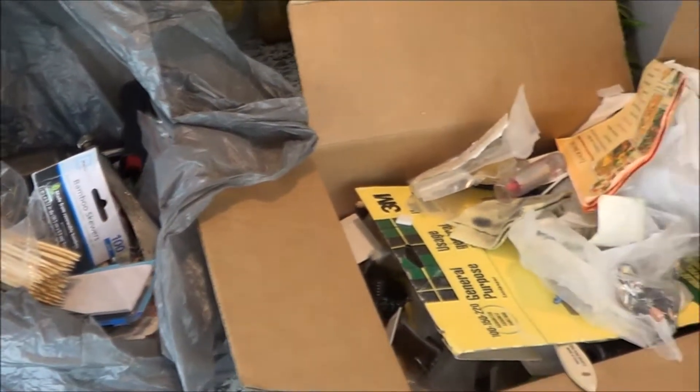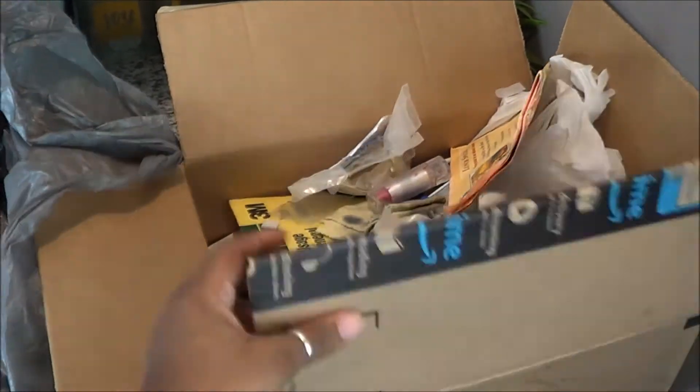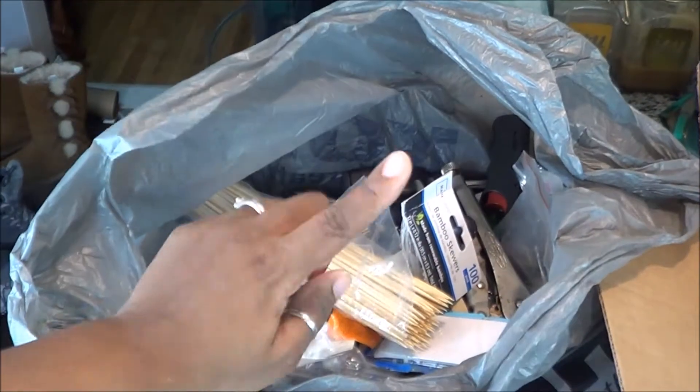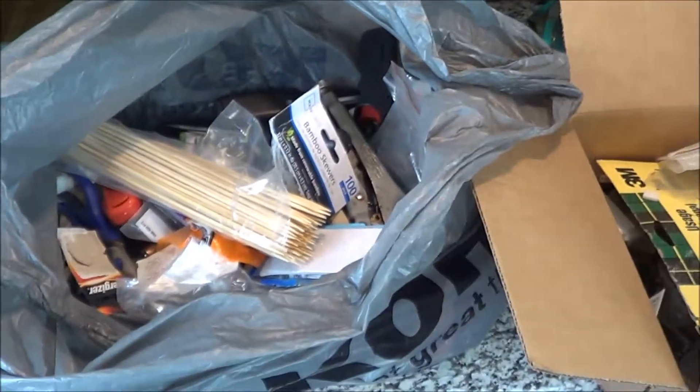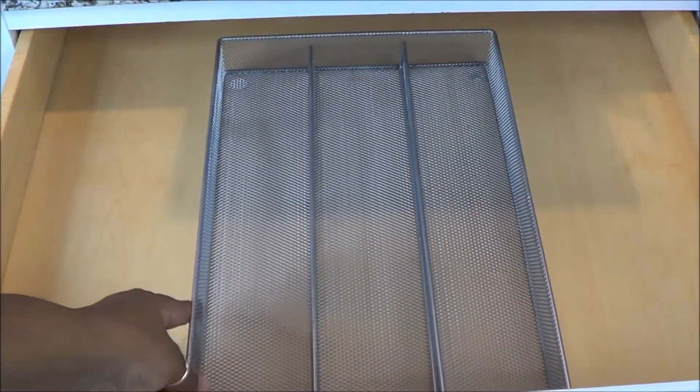Now what I've done is separated all the things in the box that I don't want to put in the drawer, and all the things in the bag that I do want to organize and put back in. That is the best way to do it — make piles of what you're going to keep, what you're going to get rid of, and what needs to be organized and placed elsewhere.